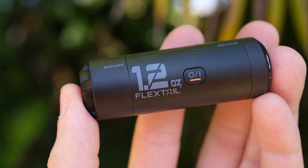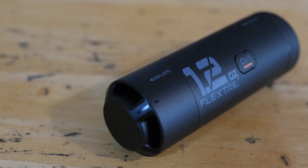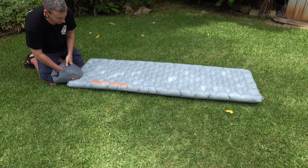In terms of drawbacks, I don't really have any. I mean, there are the points I made at the start about having something else to carry and something else to recharge. But I don't really see that as a big deal anymore. I really don't mind carrying something that's this small and weighs this little. And if it runs out of batteries, I can still inflate the mat the old-fashioned way — it's not like once this thing runs out of juice, you've just got no way of inflating your bed. Flextail claim up to 25 inflations from this, so that's up to 25 nights sleep before you even need to think about charging it. I am really struggling to see the downside here.